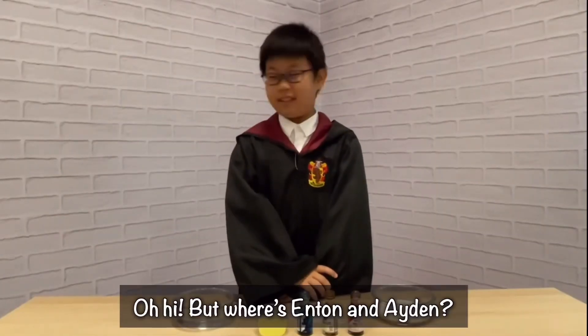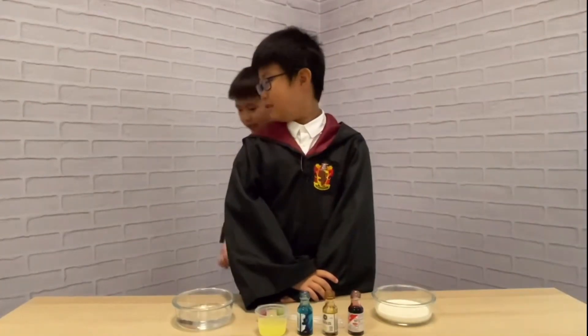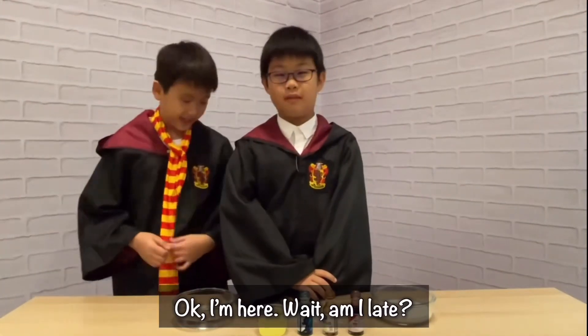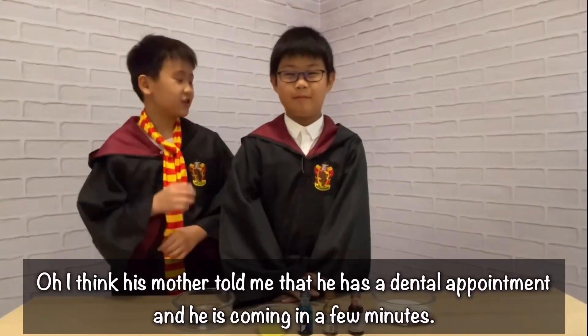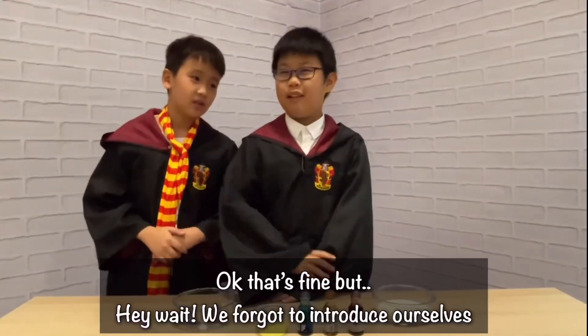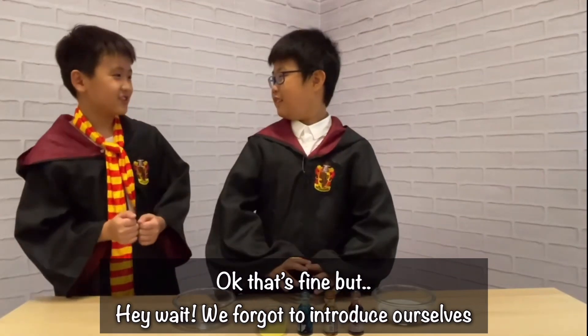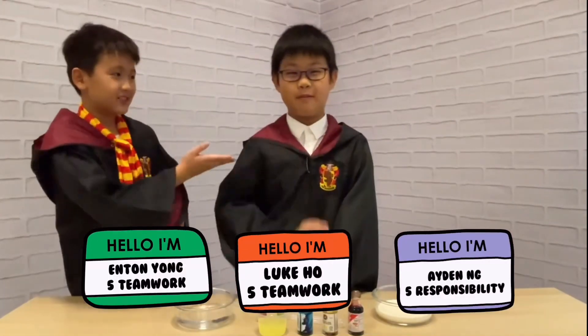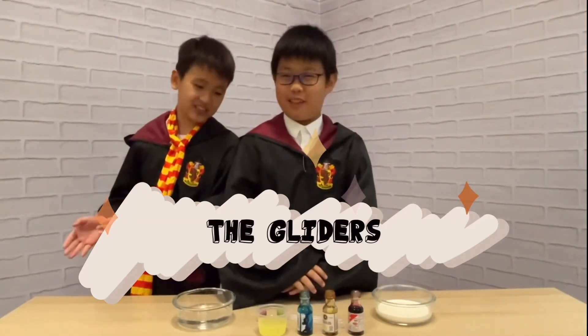Oh, hi! But where's Anton and Adel? I'm here. Am I late? Not really. But where's Adel? I think his mother told me that he had a dental appointment and he's coming in a few minutes. Okay, that's fine. But we forgot to introduce ourselves. I'm Anton, he is Leo, and this is Invisible Adel. We are the Gliders from Coco Green Primary School.